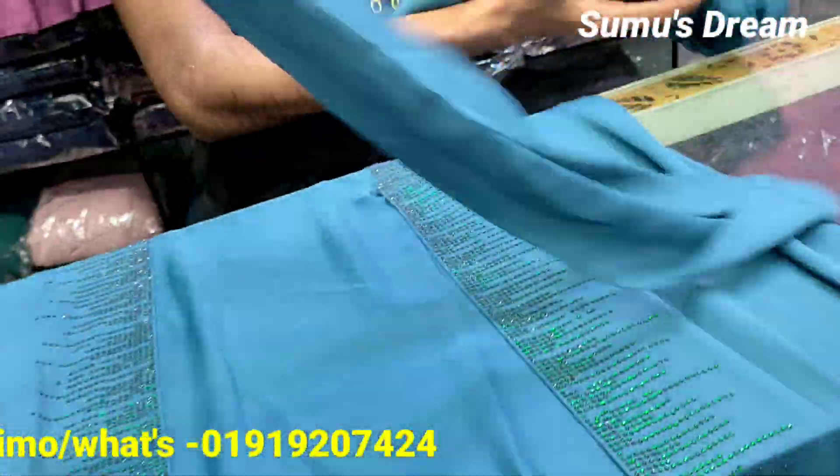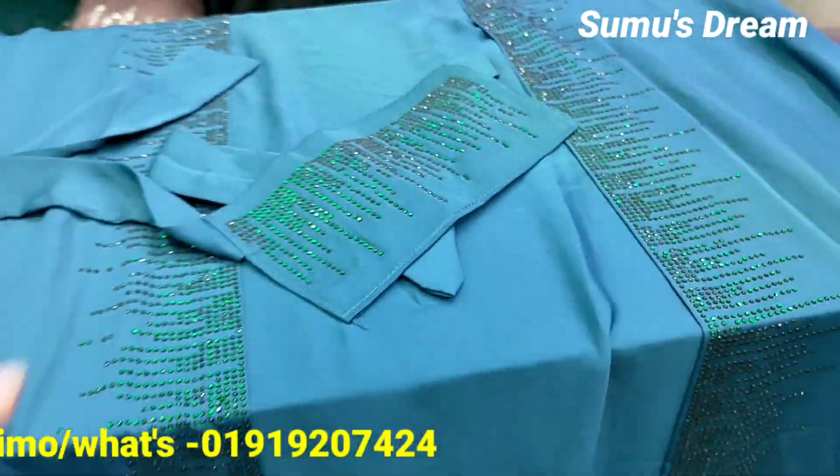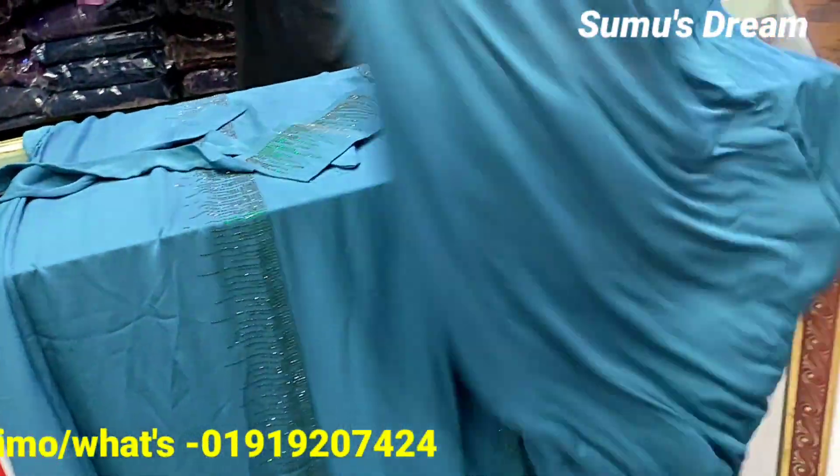We have a couple of belts which could be very nice and easy. So if you need a belt, you should have a nice belt.